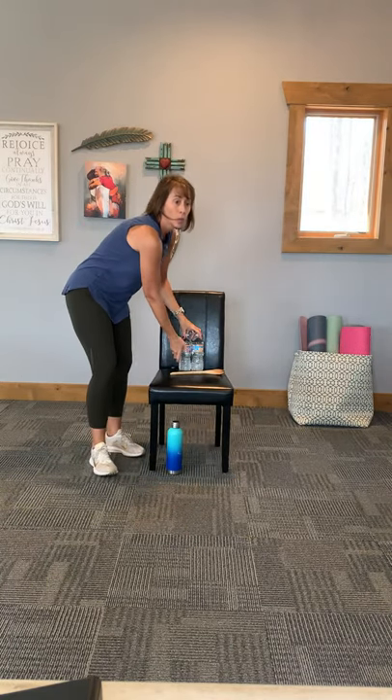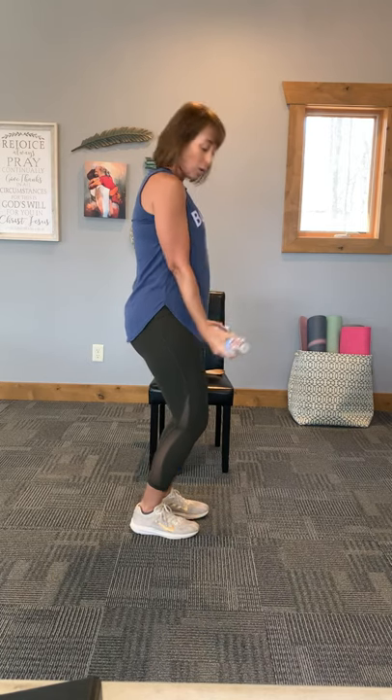Go ahead and grab your water bottles — we're going to do some arms here. Some bicep curls. Roll the shoulders back. Keeping those elbows in nice and close to the rib cage. Notice what my knees are doing — I'm keeping my knees bent to take any pressure off that low back. Let's go ahead and alternate right and left. Keeping those shoulders back. Deep breath in and exhale it out.